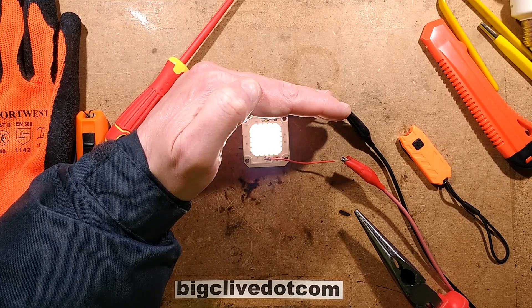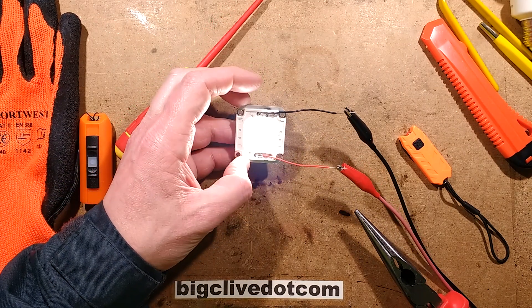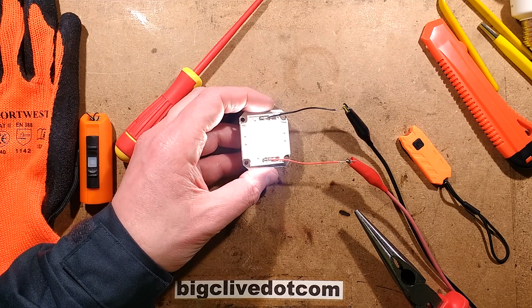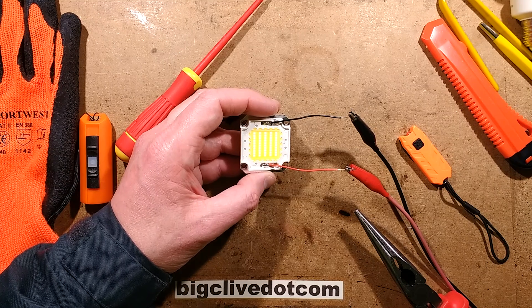I'm not going to run this up too high even though I do like that colour, because it hasn't got a heatsink on and I don't want to overheat it. At only 40 milliamps it's real low but it's still looking very bright — nice.